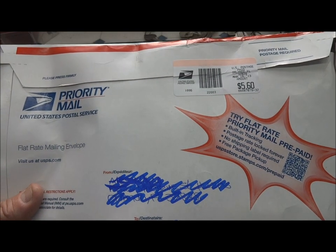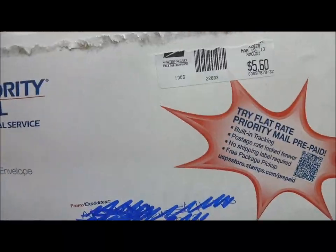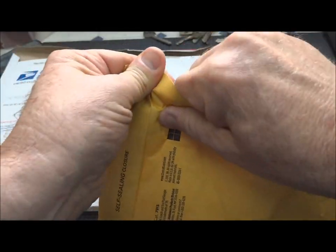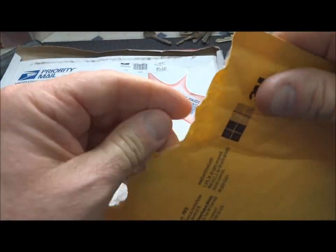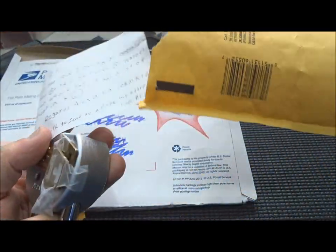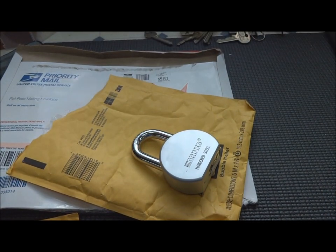Hey guys, I've got a package from Alex down in Florida. Sorry about that Alex, I didn't realize you had a second address and everything on there. Basically saying here's a lock — we did a little trade and he said this one's got some bad juju in it. Let's find out.